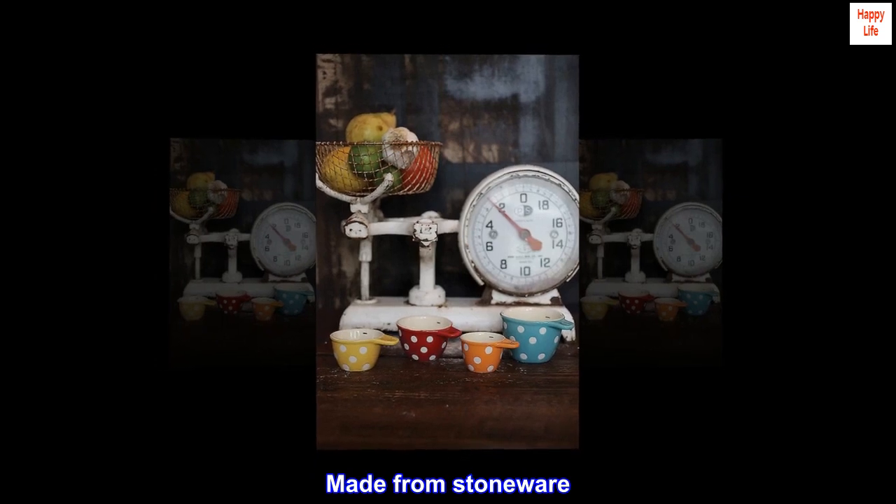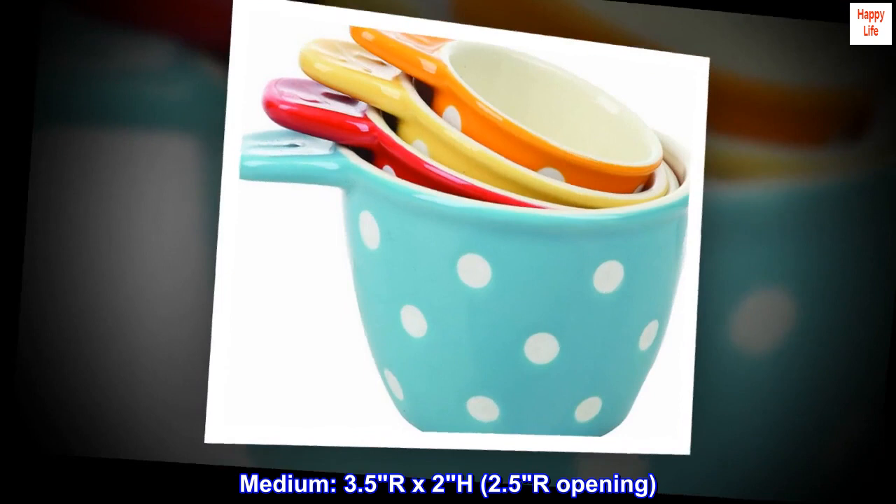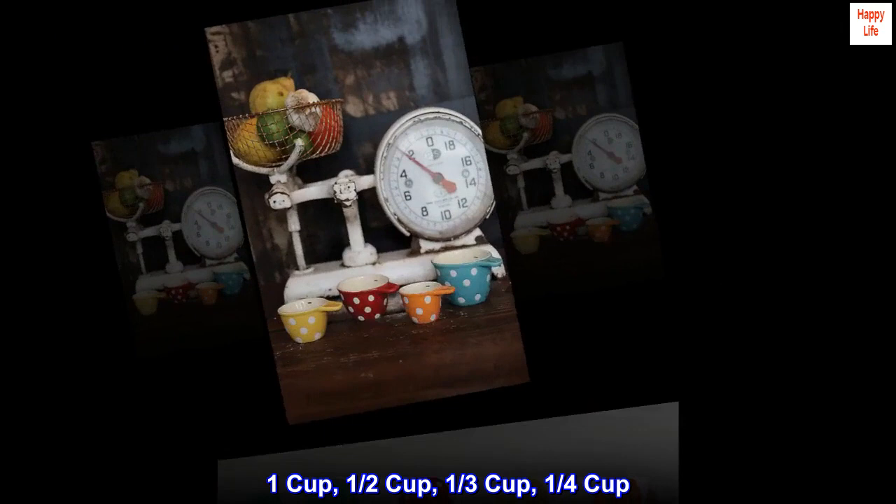Made from stoneware, microwave oven safe, dishwasher safe. Large: 4.25" radius by 2.5" height, 3.25" opening. Medium: 3.5" radius by 2" height, 2.5" opening. Small: 2.5" radius by 1.75" height, 2" opening. Capacities: one cup, one half cup, one third cup, one quarter cup.